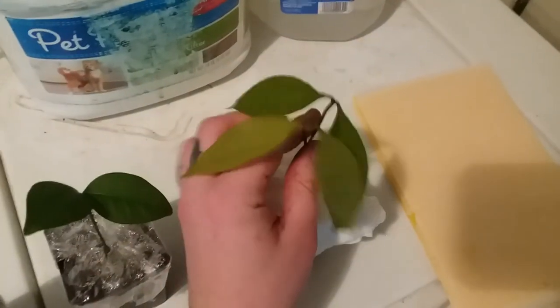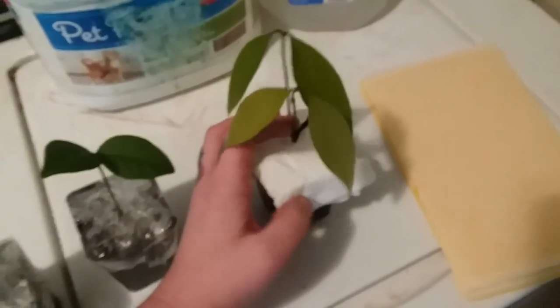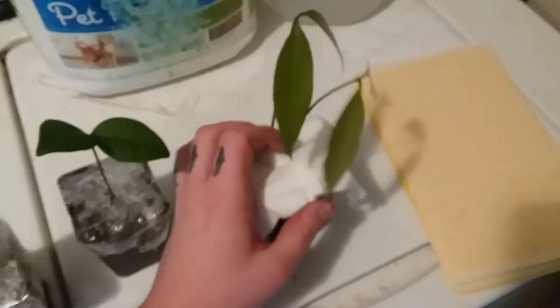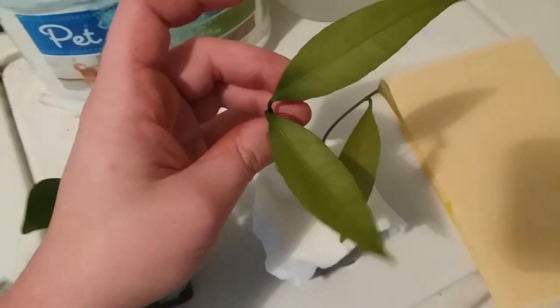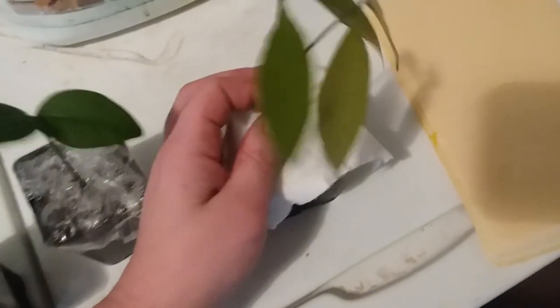This is a couple of achachiru or achacha, Garcinia humilis, seeds that I planted in here. You can see this one has some nice dark green leaves, and this one is not doing quite as good. I'm actually about to take these out and move them into their own separate little pots, as the tap roots are starting to come out of the bottom.